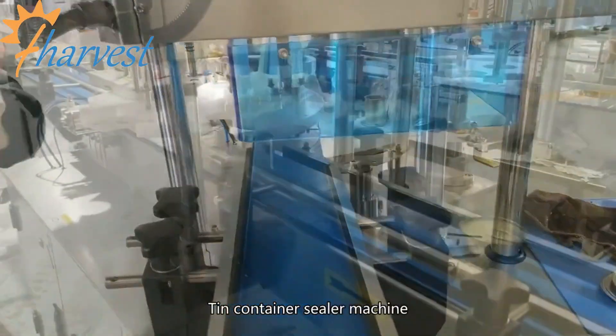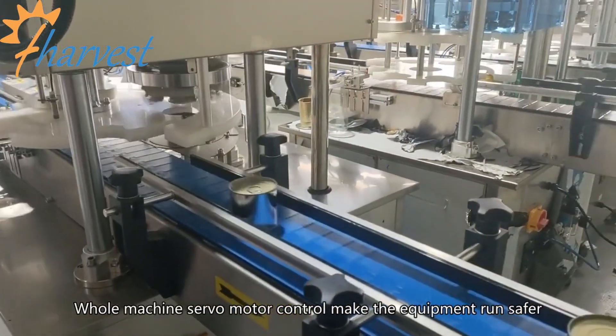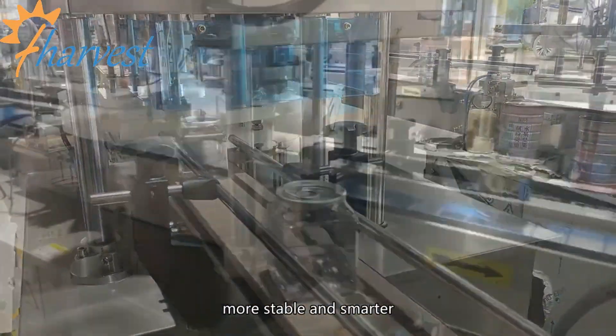Tin container sealer machine. The whole machine is servo motor controlled, making the equipment run safer, more stable, and smarter.